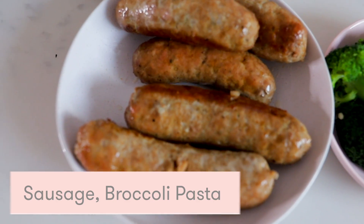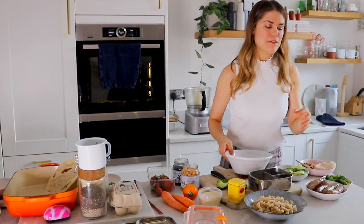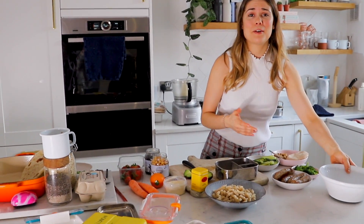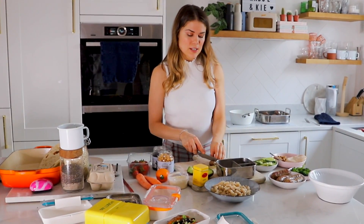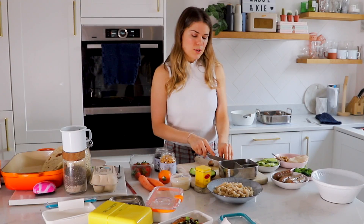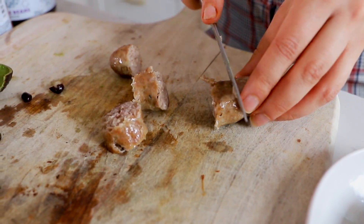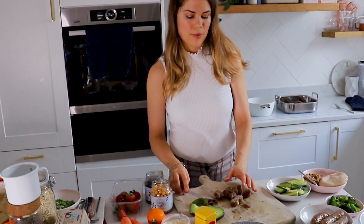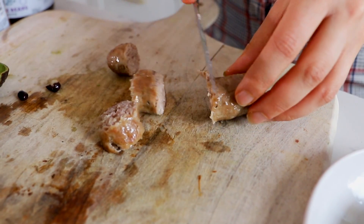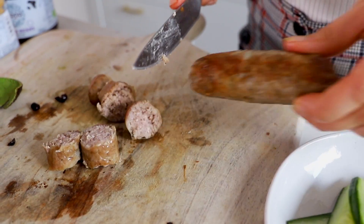The next recipe is a sausage, broccoli, and brown rice pasta dish with a little bit of Cajun spice. I love having sausages — they're kind of something that is always a win with kids. I always go for low-salt, gluten-free sausages and they're just a great thing to have in the fridge. Shae's going through a slightly fussier period, but pasta, sausage, broccoli — I mean it's like every kid's dream.